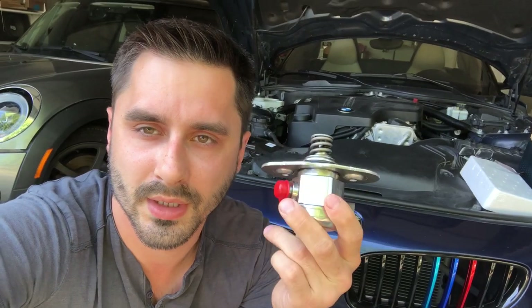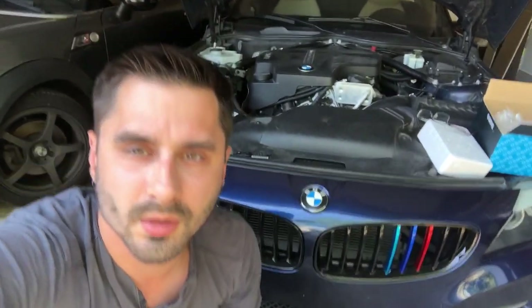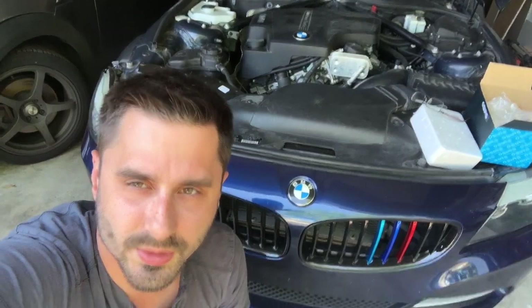One of the issues with BMW N20 engines is the high pressure fuel pump. Today we're going to be putting a new one in, into my BMW Z4, which has the N20 engine.